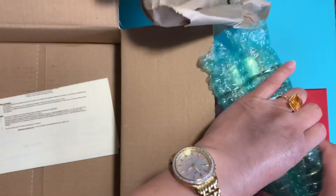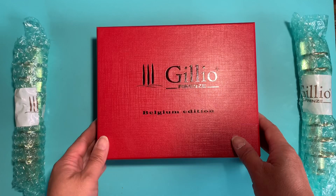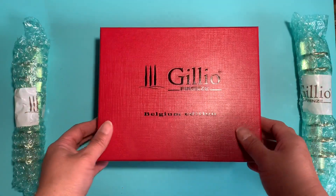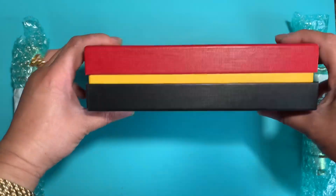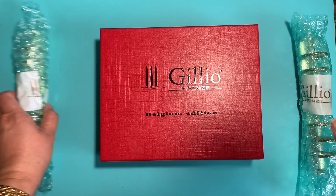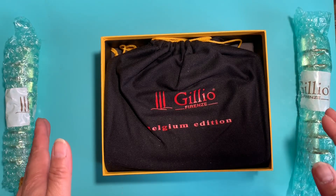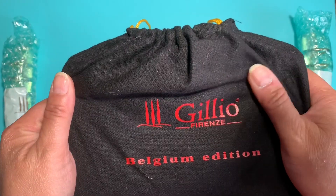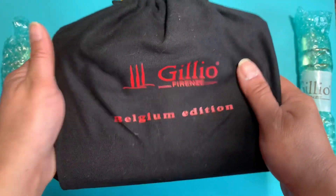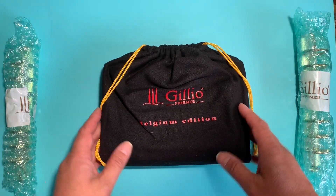So it looks like this is the box it comes in. The Jillio boxes normally come in a brown box, but this is the Belgium edition so everything in here is Belgium-based — they've got the red cover with the yellow strip and the black because those are the Belgium flag colors. All Jillio planners come with dust bags. The bags I received before are normally brown, but this one has the yellow, the black, and the red. So let's open this up.